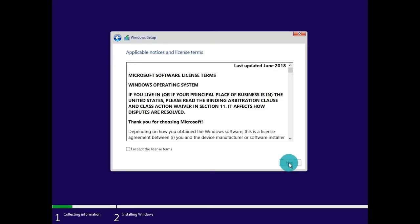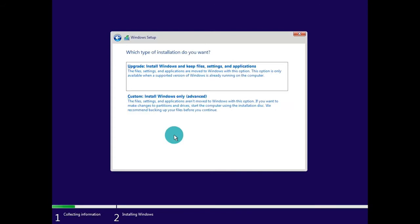From here, it's going to bring us to the applicable notices and license terms. Accept the license terms and click next. Because we are doing a fresh install and not an upgrade, we're going to choose the custom install Windows only option. We are not performing an upgrade, so we are going to choose custom.